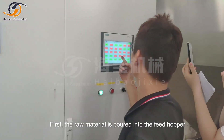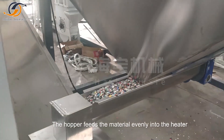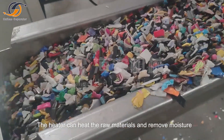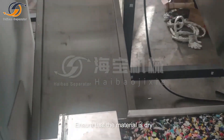First, the raw material is poured into the feed hopper. Start the device through the control panel. The hopper feeds the material evenly into the heater. The heater can heat the raw materials and remove moisture, ensuring that the material is dry.